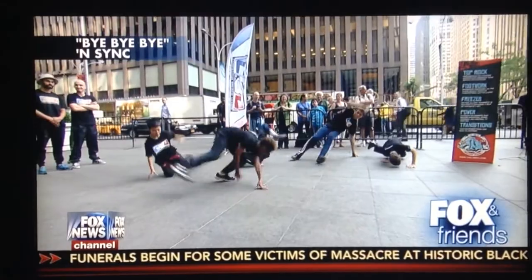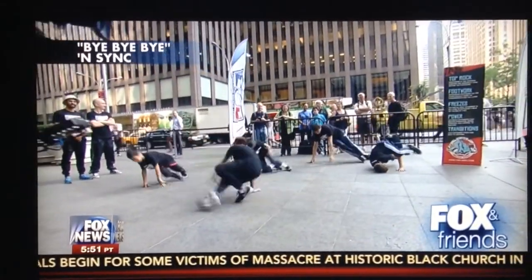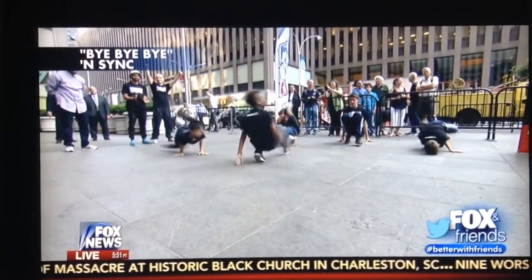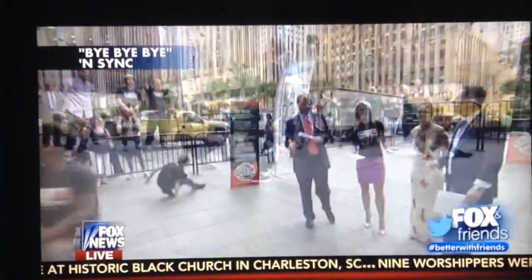This weekend, kids as young as five are busting a move in the mid-Atlantic break dancing competition, and today they want to put us to the test. Here to teach us all the moves is Ellen Zagin, who joins us here on the plaza.